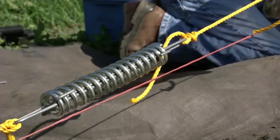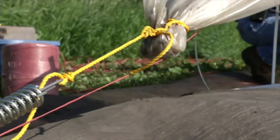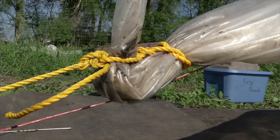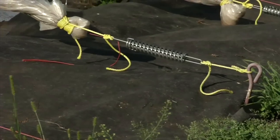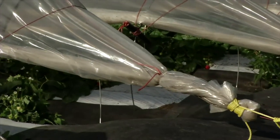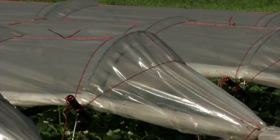For added support at the ends of the row, use a bit more twine to secure the plastic. Halfway between the last steel hoop and the spring tensioner, gather the plastic and tie tightly with twine. Use another piece of twine to connect this to the first length of twine that crosses over the top of the tunnel. Finally, on the underside of the tunnel, tie a length of twine directly to the last steel hoop and secure that to the twine where you just gathered the plastic together. Do this on both ends and your low tunnel is complete.